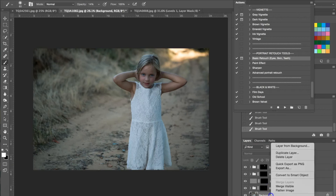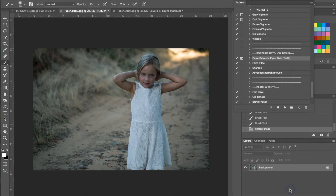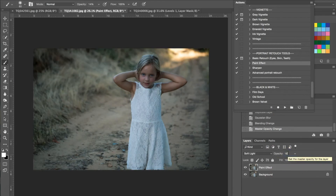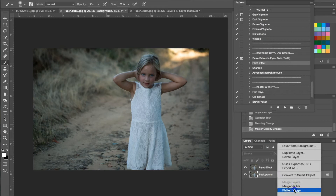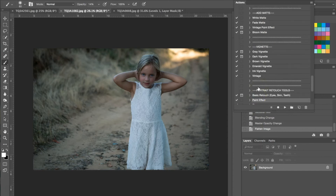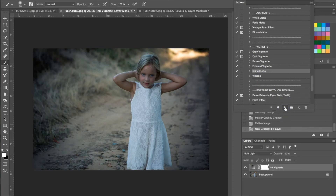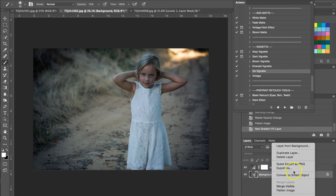That's all I'm going to use the portrait retouch tools for. I'm going to flatten the image again. Now I'm going to use the portrait retouch tools again — actually, I'm going to use the paint effect. I hit play and apply that but I'm going to change the opacity to about 16% because I'm just looking for a subtle effect. I'm also going to apply a vignette — for this one we're using the ink vignette, so go ahead and hit play. As you can see this image is kind of underexposed.